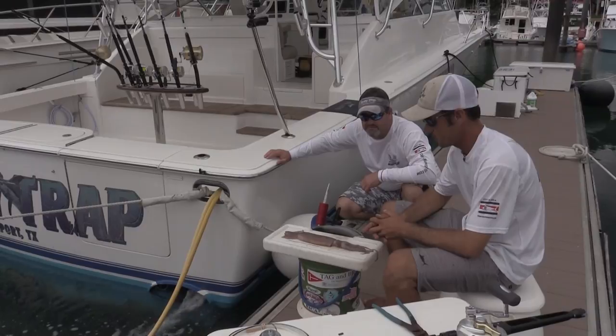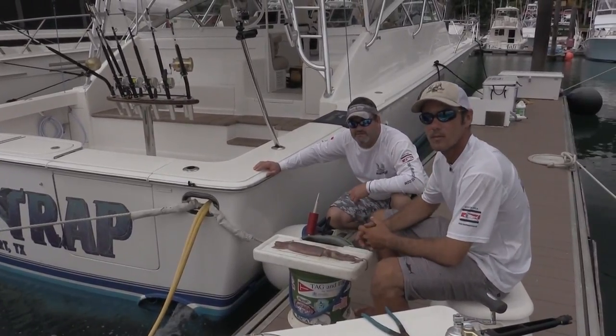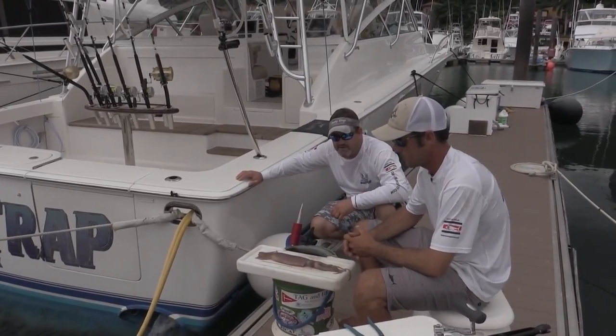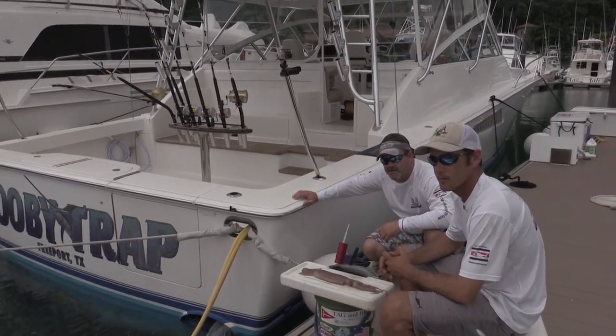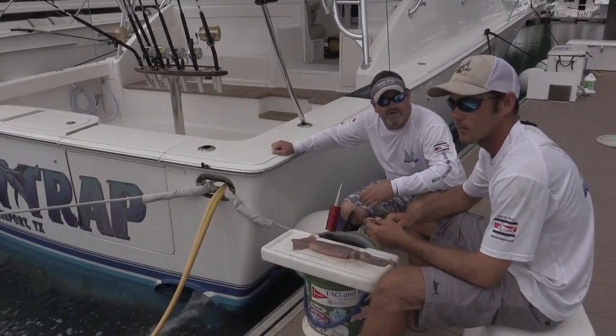There have been some simple little techniques that we've used that have changed our game for sure. Matt's going to rig this squid here for the video and show you how we stitch it, how we keep it together, how we keep the bait from getting blown up on the bite.